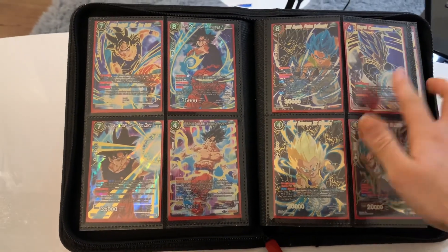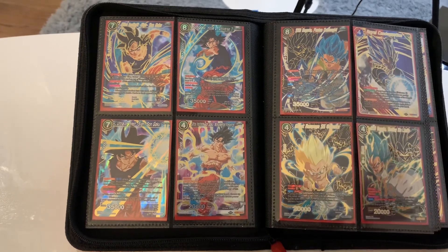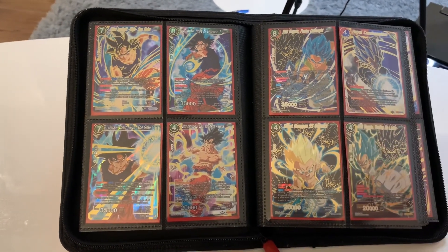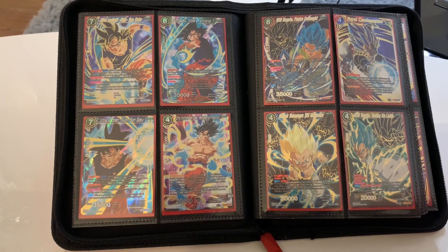These cards — this one's not a shadow card, but I really felt like it fit in this page well. This is from Universal Onslaught, and the rest of the cards I just felt like they fit in here perfectly.